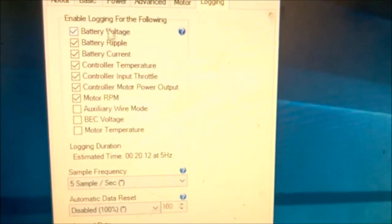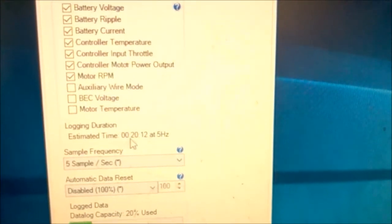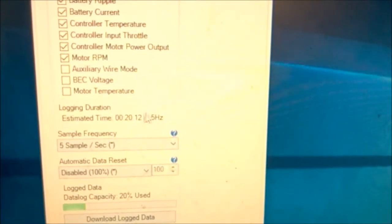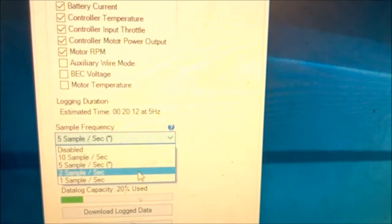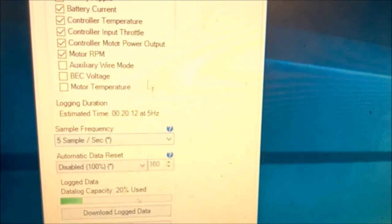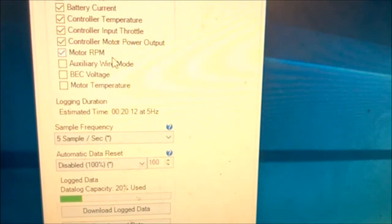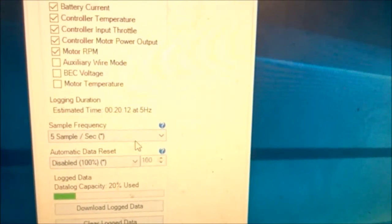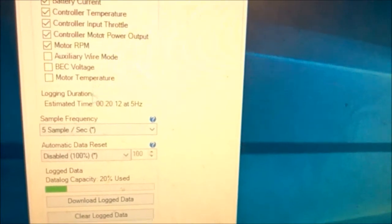Once enabled, you can see all the different channels you want to record. The key thing to keep in mind is that you only have so much data recording time. At 5 Hz you can collect as much as 20 minutes of data, but switching to 10 samples per second cuts that roughly in half. For debugging and understanding what's going on you want more data and faster sampling, but for this car which was having a traction problem, 5 Hz is fine.